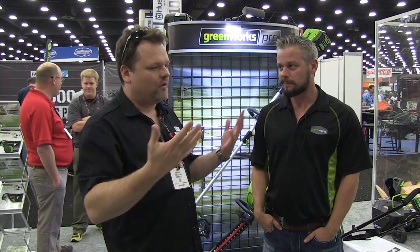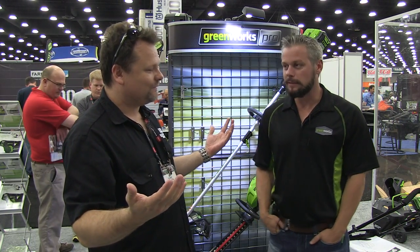What's up everybody, Tools in Action. We're here at Greenworks, I'm here with Travis, and you guys have some new stuff out. Absolutely. What do we got?